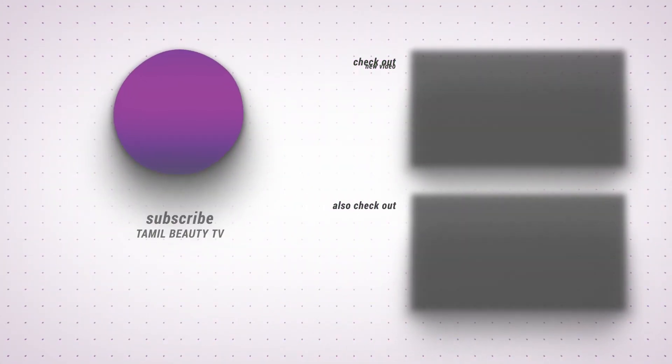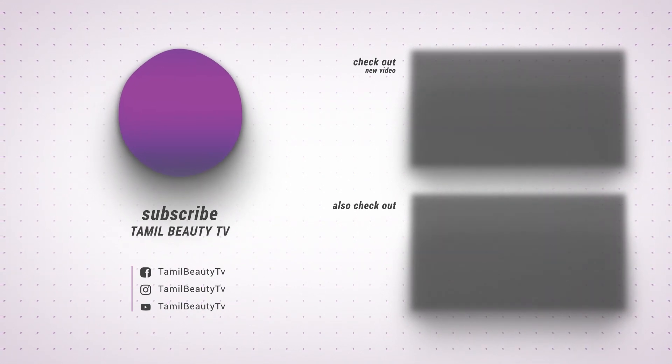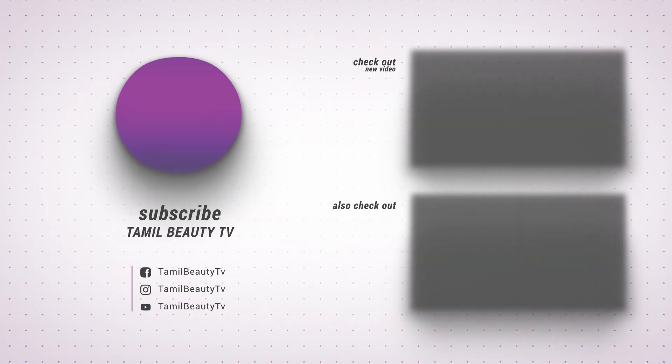Please like, share, and subscribe to this video. See you in the next video!